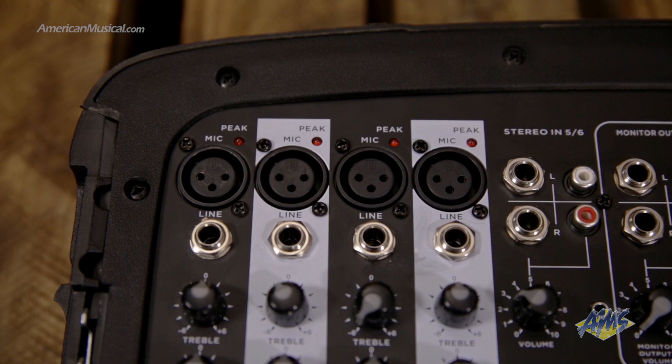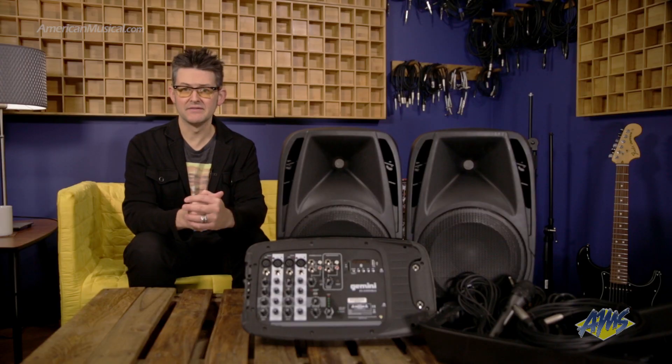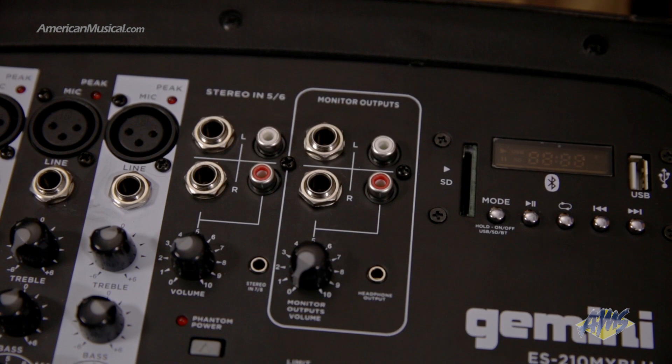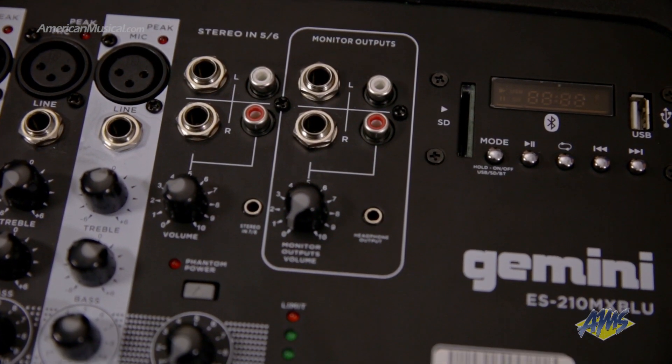Channels 5 and 6 are a stereo pair with quarter-inch and RCA line-ins and a shared volume control, perfect for line-level instruments or stereo components. Connection to channels 7 and 8 is via a stereo eighth-inch mini jack, which is great for portable music players. The monitor section features stereo quarter-inch and RCA connections with a dedicated volume control as well as a mini jack for headphones.